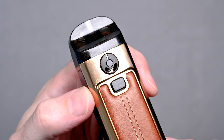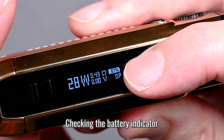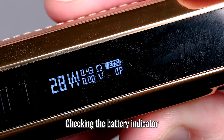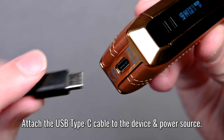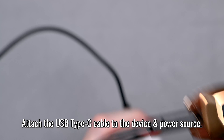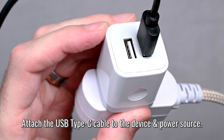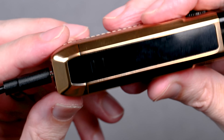The battery indicator is on the right side of the screen — it's currently showing about 67 percent. To charge, take your USB Type-C cable and plug it into the bottom of the device. Make sure the other end is plugged into a power source and let it charge up. Once you've reached your desired charge level, unplug and you're ready to go.